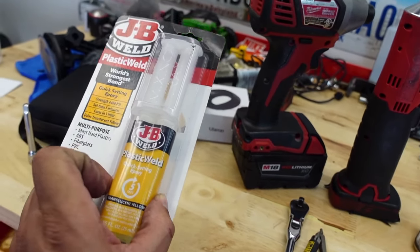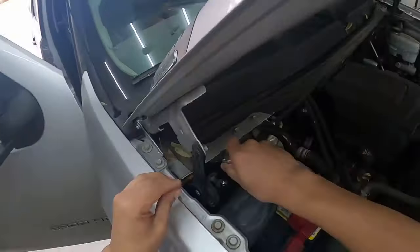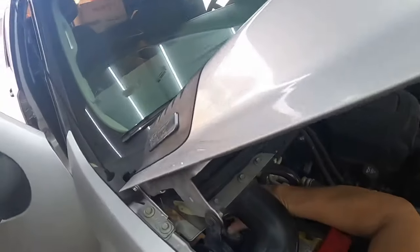I'm waiting for my buddy David to get here so we can get started. This will take about 30 minutes to take the dash out, lay it on the table, repair the crack, and put the dash back in. We also need to disconnect the battery on this truck because we are going to be messing with the passenger airbag — we're going to remove it out of the truck. Anytime you're messing with any kind of airbags you want to make sure you disconnect the battery to prevent any accidents from happening.